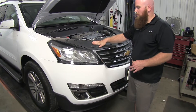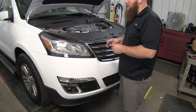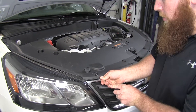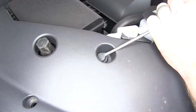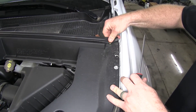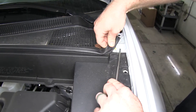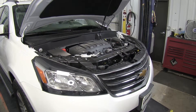First thing we'll need to do to begin the installation of our base plate is remove this top plastic cover underneath the hood. There are 10 push pin fasteners that we'll need to remove in order to do that. You can take a flat head screwdriver and get under the center of it and pop it up, then pull it right out. Before we take this plastic off, we'll also need to remove the small push pin clip on our weather stripping — same on both sides. Then we can remove the plastic cover and set it off to the side.